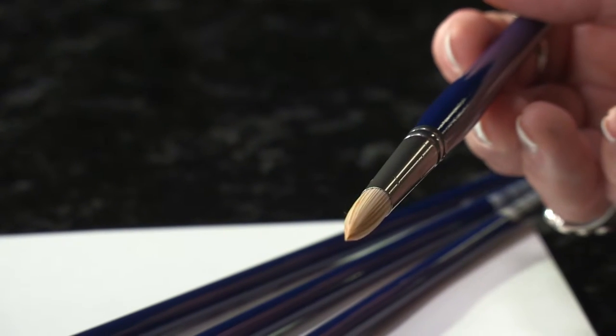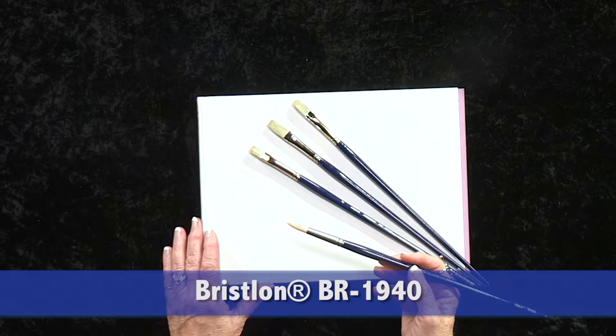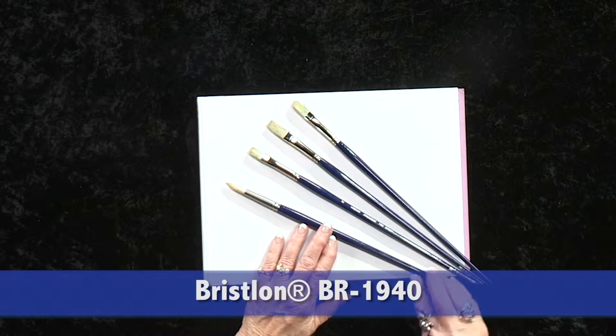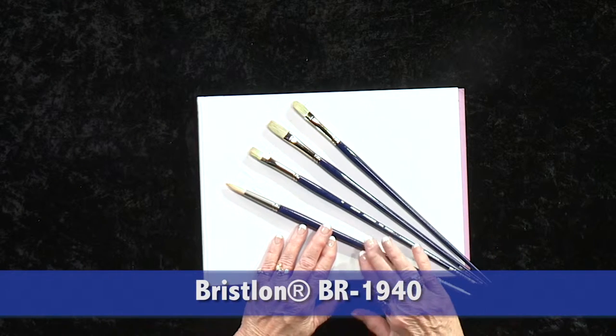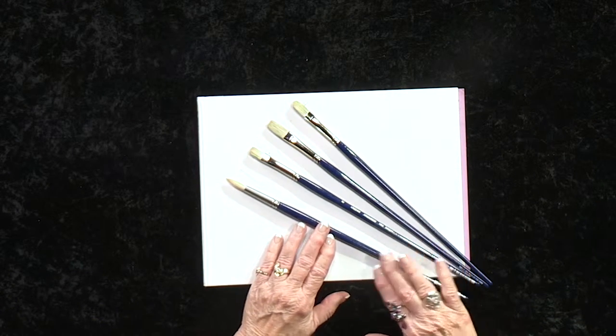They hold their shape for long wear. While Bristle On simply outlasts any other brush for acrylics, many artists love it for oils as well. Bristle On can be purchased individually or in sets. This is a four-piece set with a round,